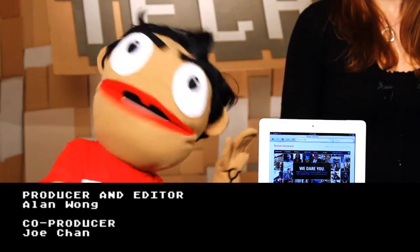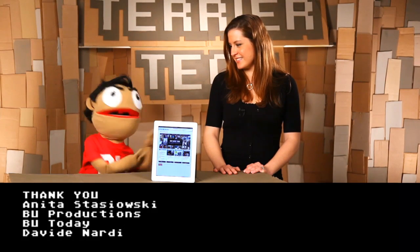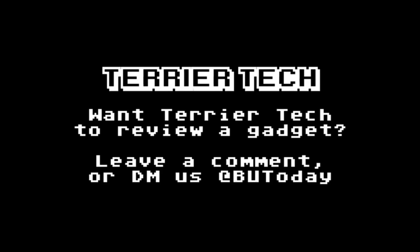If you're using the iPad 1, you won't find enough features here to upgrade or make it worthwhile, but it is a good one if you're just looking around for a tablet. So there you go. That's it for Terrior Tech. See you next time.